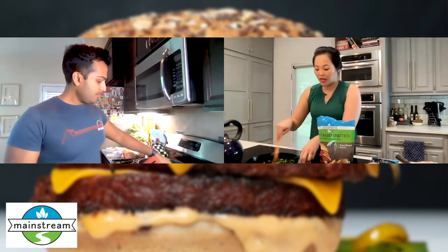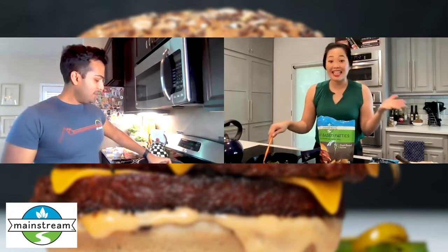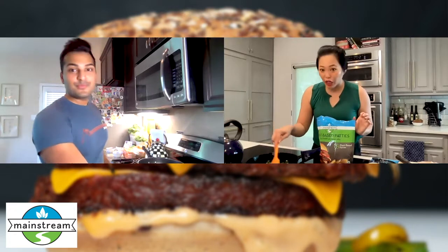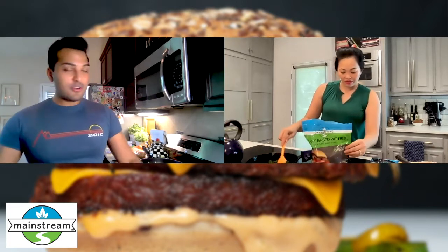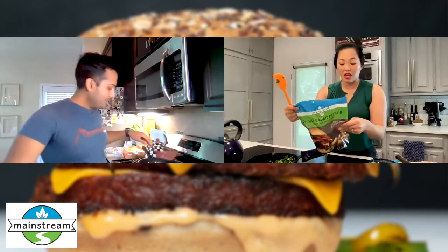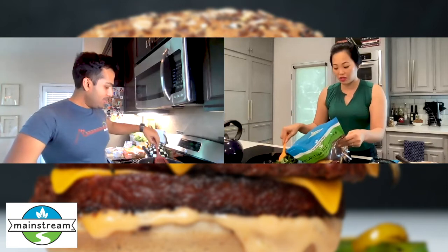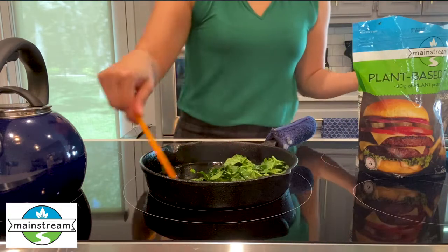So we're making a quick vegan meal at home. It's beautiful out today so I feel like it is the perfect time to have burgers. Get your buns out. This is pretty simple — it just says preheat cooking surface to medium heat and coat with oil. Place the frozen mainstream burger on the hot cooking surface. Cook for three to four minutes on each side and then you're done.